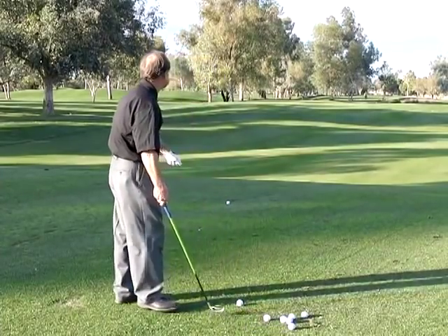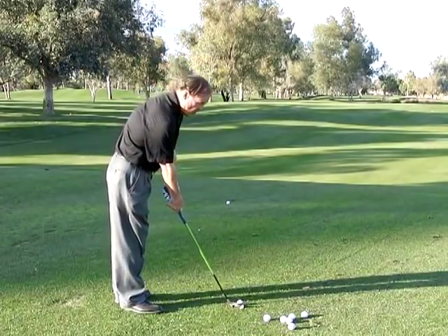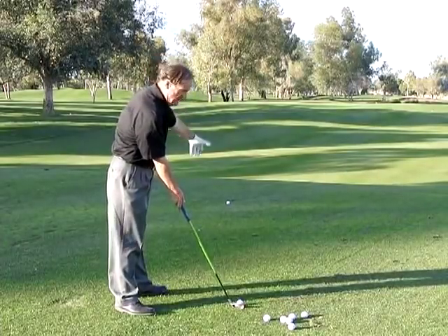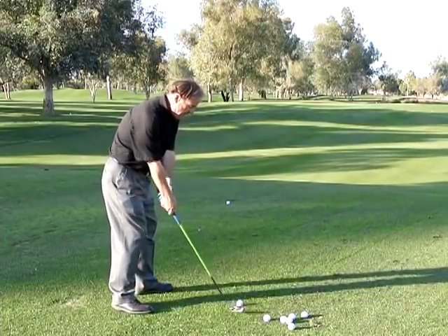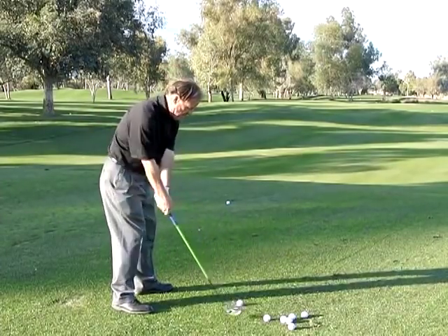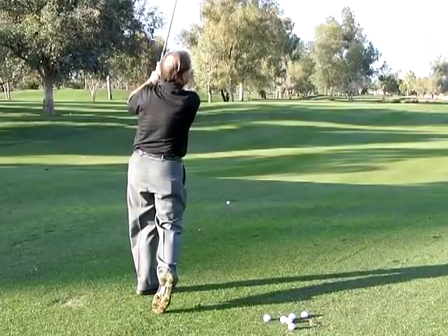I'll hit one. I'm right down the line — my aim is right where I'm pointing — but if I get too much underneath and inside, watch what happens with the golf ball. There's a push.